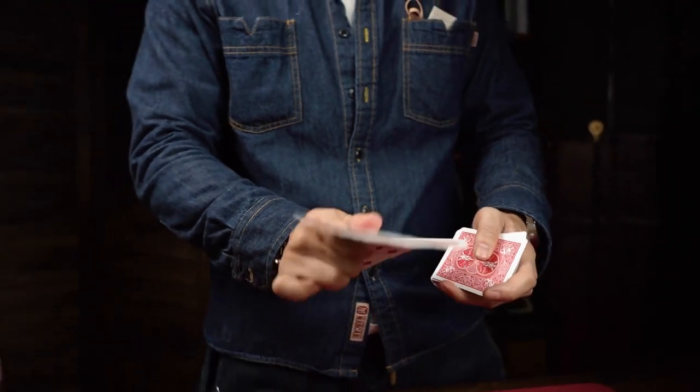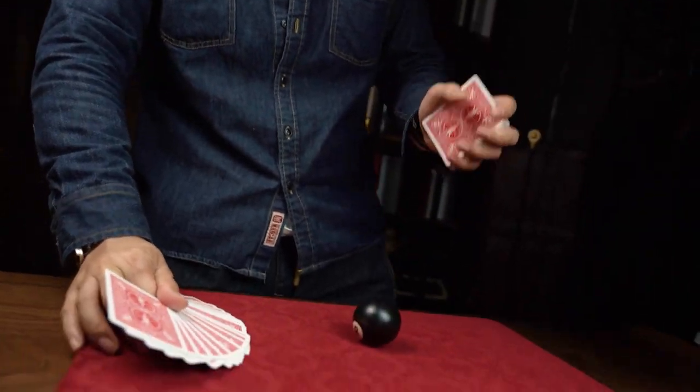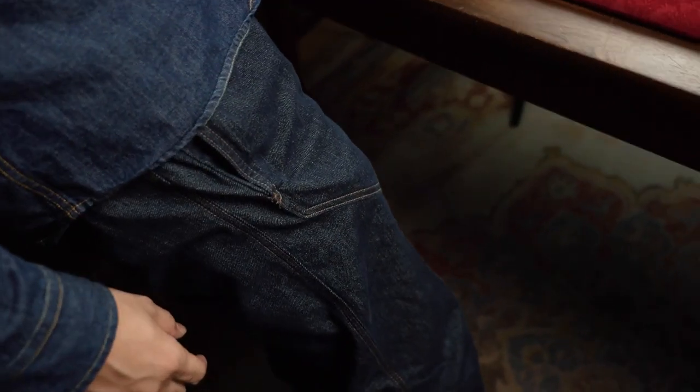Producing an 8-Ball as a prediction of a black 8 is something you might be familiar with. It is a shocking finale that would surprise any audience. The main issue with this effect is figuring out how to load the 8-Ball. In your pocket? Not so clean.